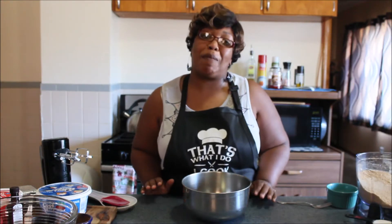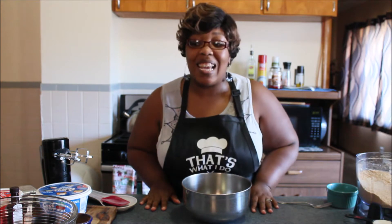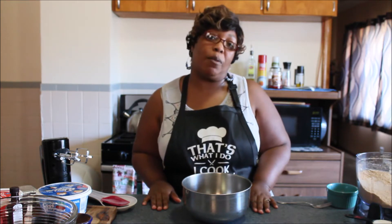Hello everyone and welcome back to my channel. I am Toy and we are Simply Cooking. Today we are going to be making a homemade apple cheesecake.